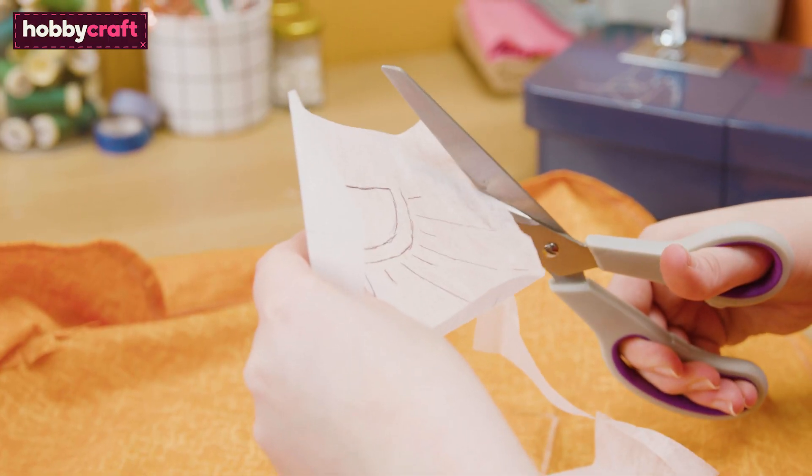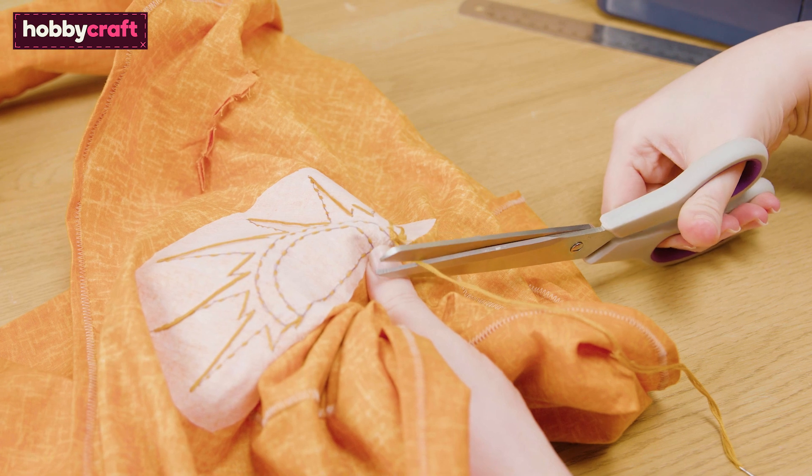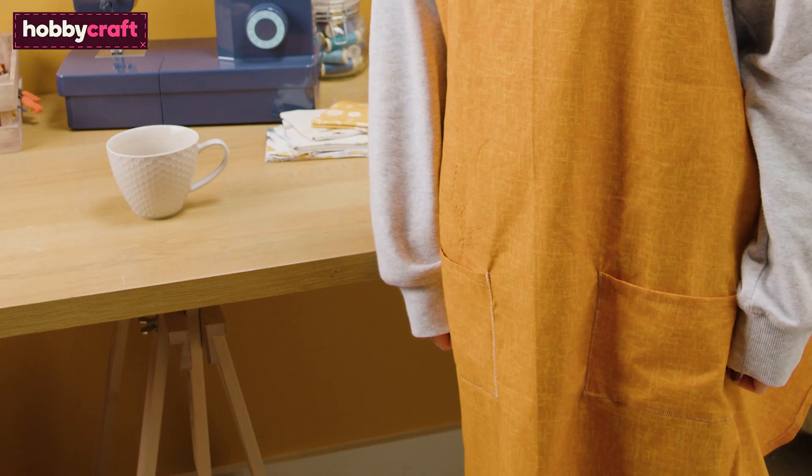Finally, you can embellish your apron with embroidery. We've added this decorative sun design. Your apron is now complete.